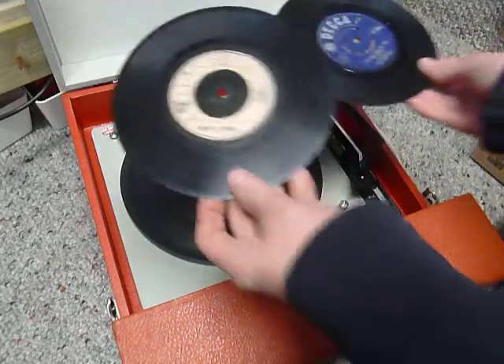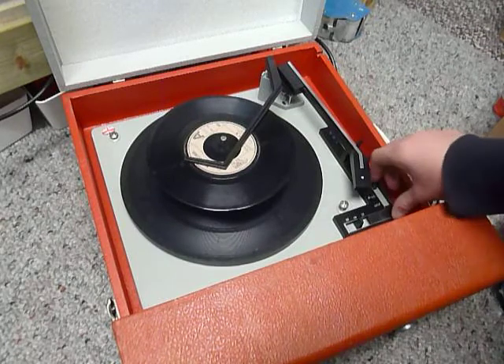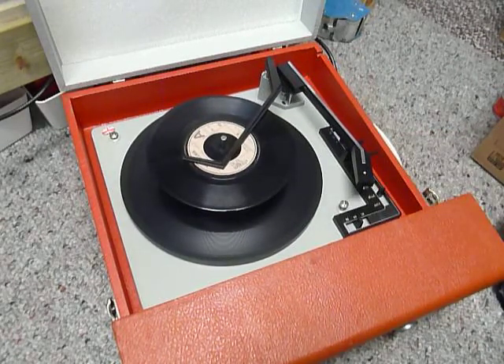You can load up to 6 records. I'll demonstrate with 2 just so you can see it play. Pop the records onto the spindle edge, put the stack arm across, and flick the switch to auto to start the auto changer.